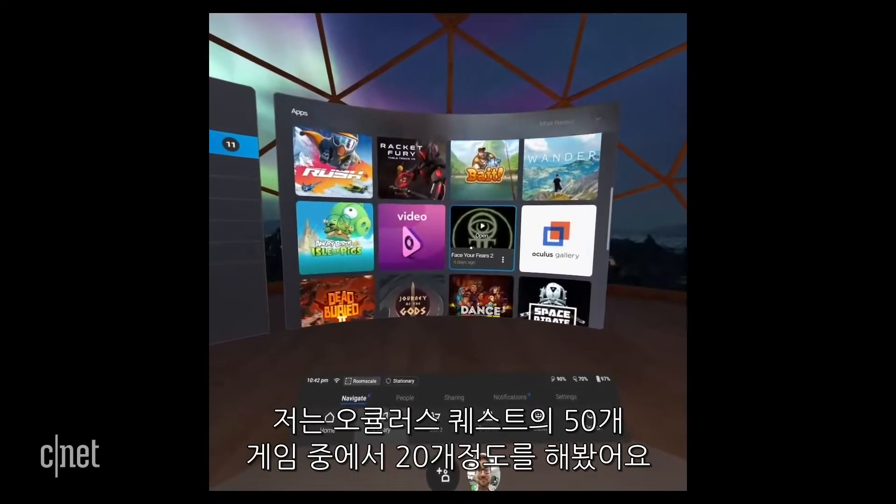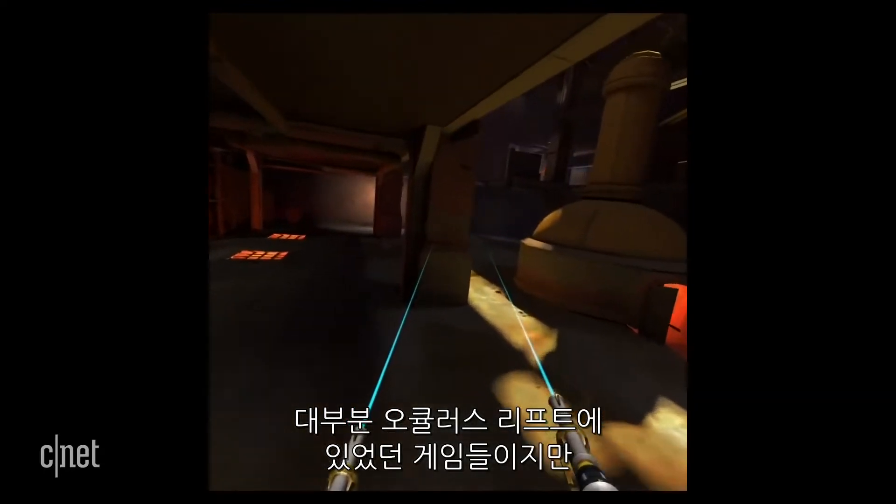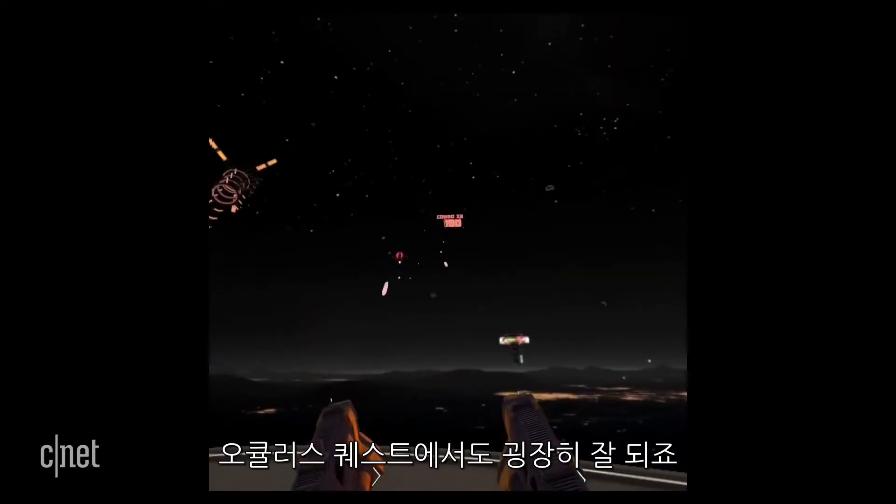The Oculus Quest should have 50 games at launch. I've played about 20 so far. Many are games that first came out on Oculus Rift years ago, but they work great on the Quest.